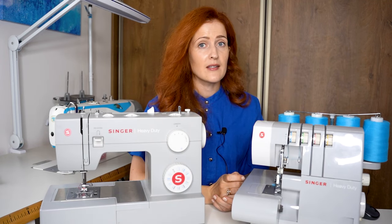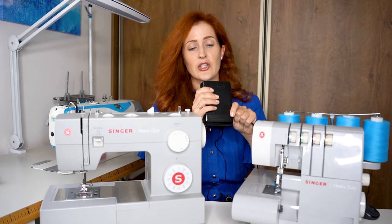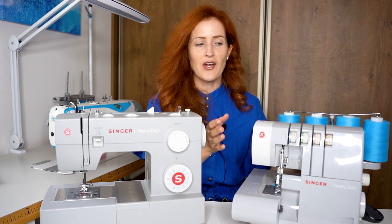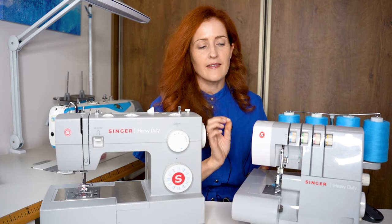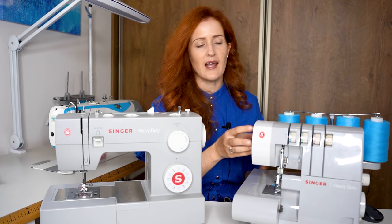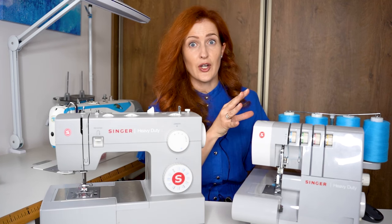The machine is controlled very easily with a foot controller. The foot controller looks identical for both this sewing machine and the serger. Now moving on to the serger — this particular model I think is discontinued, but the Singer Heavy Duty line has very similar sergers that differ mainly in color.